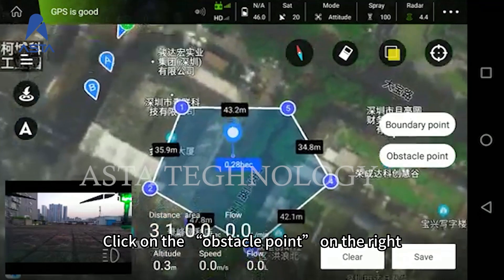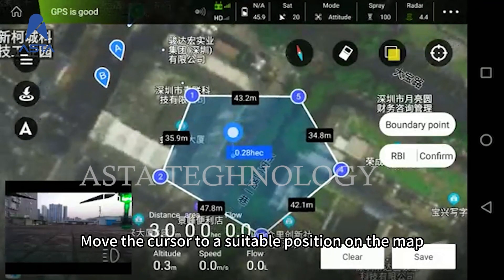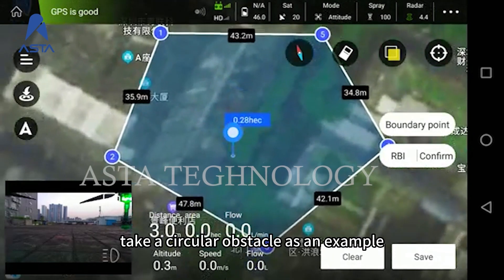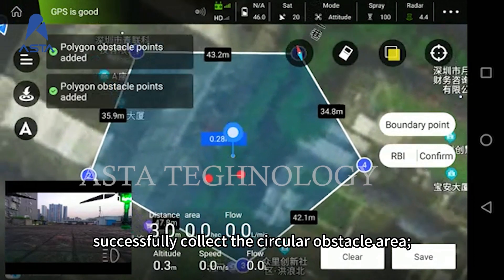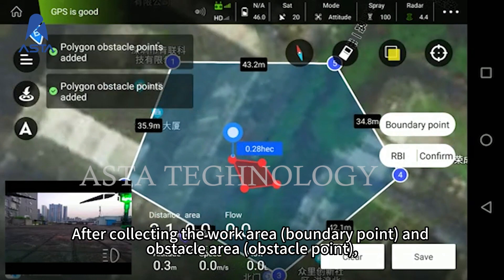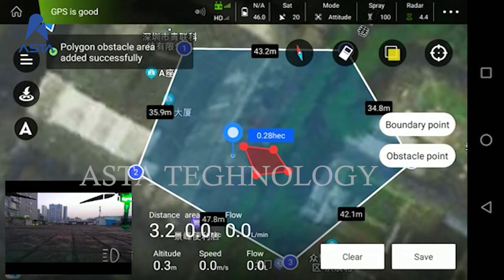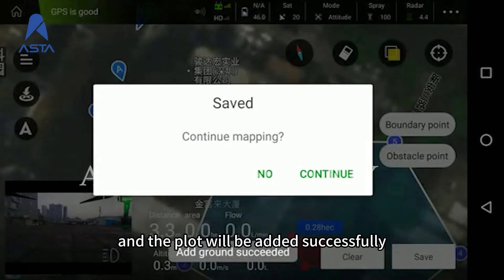Click on the obstacle point on the right. You can choose the type of obstacle: polygon or circle. Move the cursor to a suitable position on the map. Taking a circular obstacle as an example, click Obstacle Point to successfully collect the circular obstacle area. After collecting the work area boundary points and obstacle area points, click Save in the lower right corner and the plot will be added successfully.